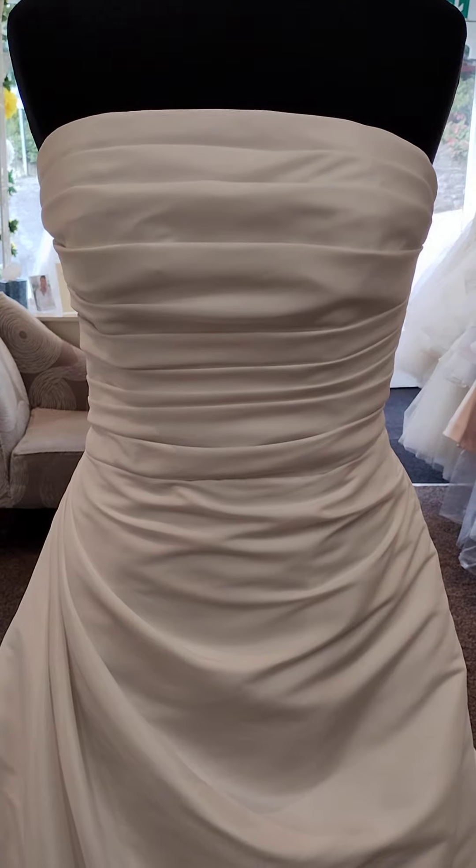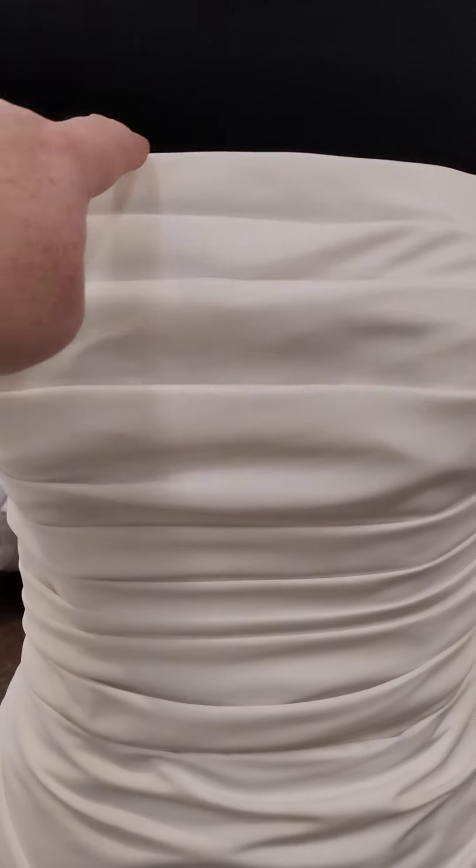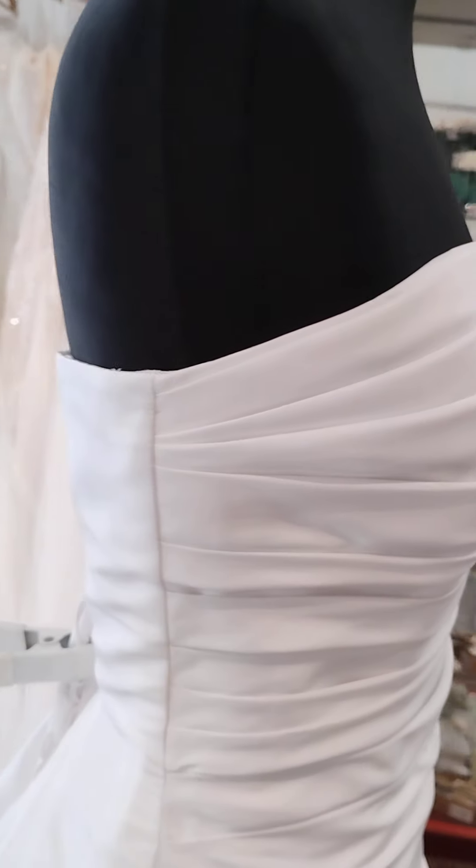It's a white dress sampled in size 10, although it is fitting the mannequin more like a 12. You could bring this neckline down into a little bit of a V neckline, or again you could just shape it slightly if you don't want it straight across, but it isn't showing any cleavage so it's quite a nice shape there.